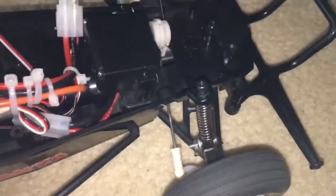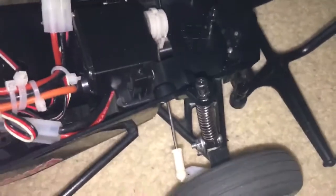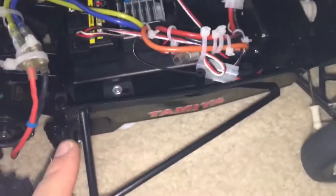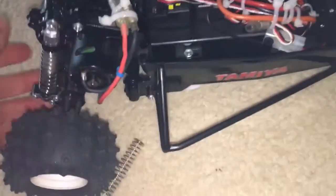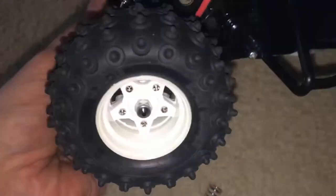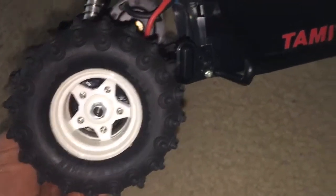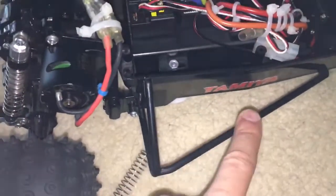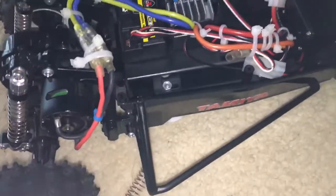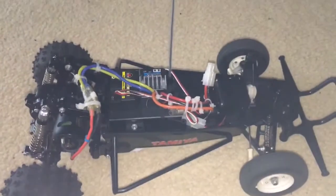I've still yet to do the front shocks — I'll probably just leave them for now. They're pretty good, they serve me alright. It's basically the rear that needed it the most. I'm also thinking about doing the wheels yellow — tell me what you think after the end of the video. Either do the wheels yellow or these side protectors yellow. Thanks for watching, see you in the next video. Bye for now.